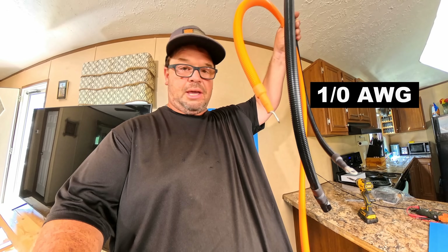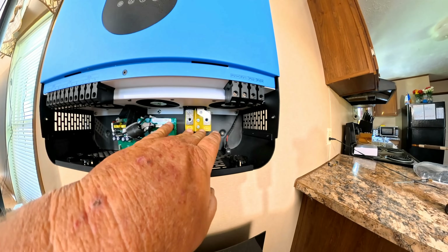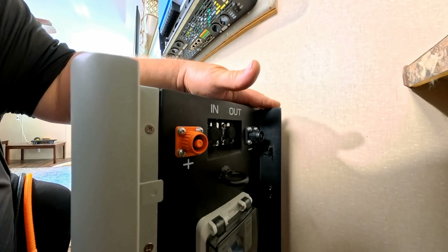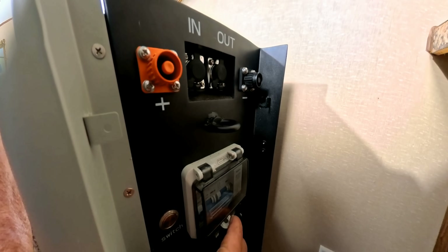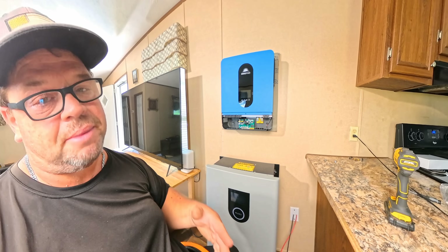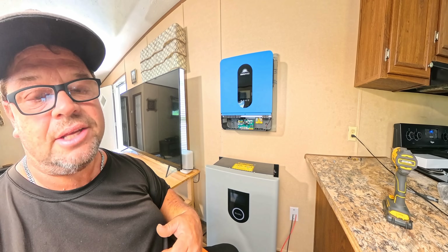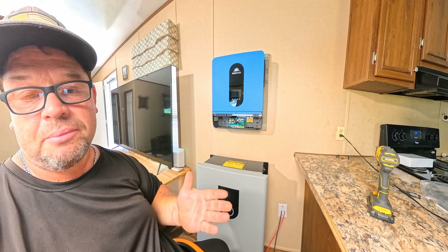Number one, it comes with these huge cables. We're going to run the positive and negative cables up through here and mount them to the inverter. On the side of the battery we have the negative and the positive where the cables go. Below that we actually have a DC breaker to turn the battery on and off. Keep in mind that this battery also has a 200-amp fuse installed internally.